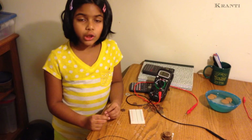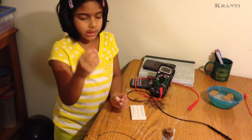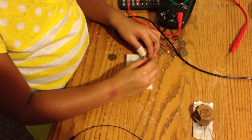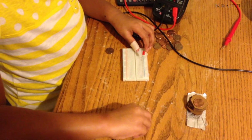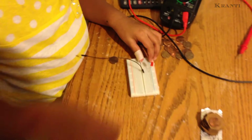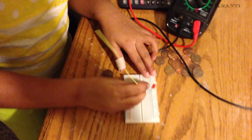Now I will check if this battery will light up this LED. I will put the LED on the breadboard. I will put the black one on the minus of the LED and the yellow one on the plus of the LED.